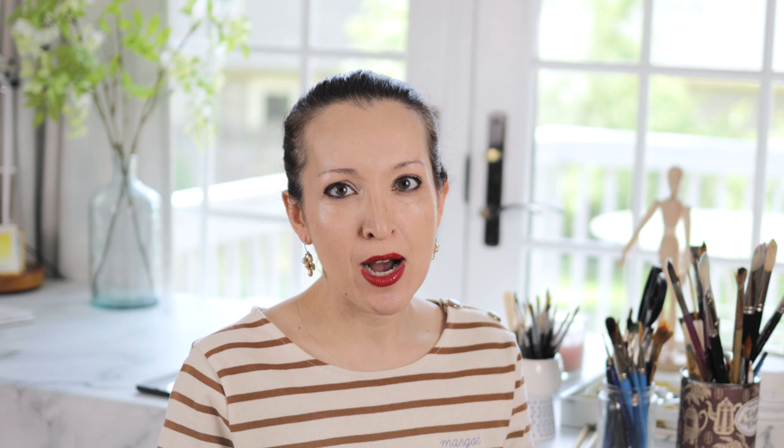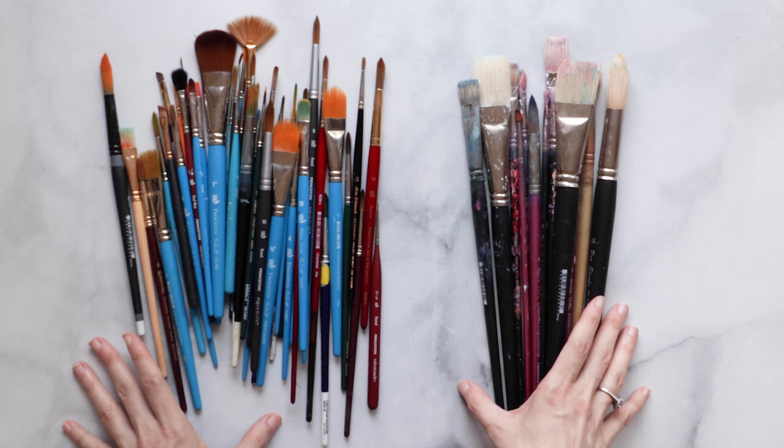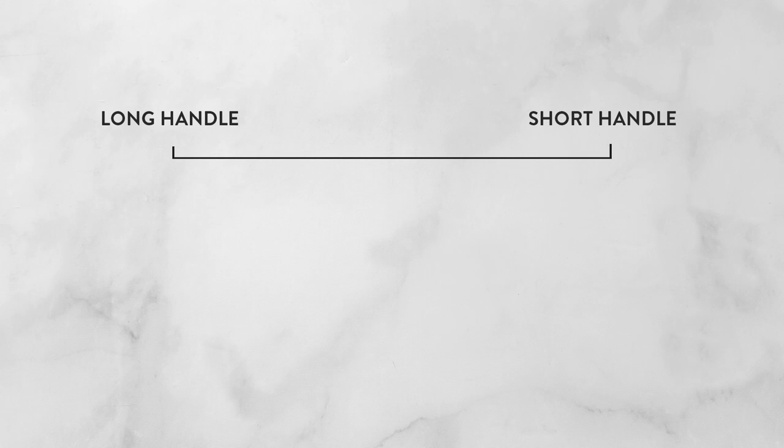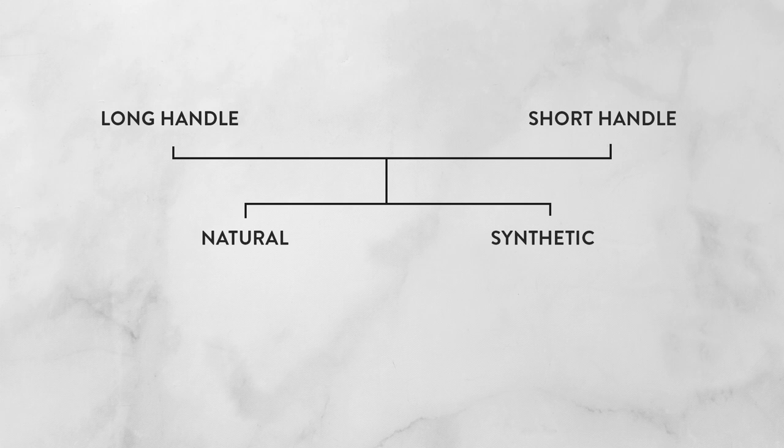That's our first major category. Now it's important to know that the next categories apply to both long handle and short handle brushes. Because I'm a watercolorist, most of my collection are short handle brushes, so my examples are going to be mostly short handled. Just remember that as we're looking at all these different options. Moving on to our next category: natural versus synthetic brushes.